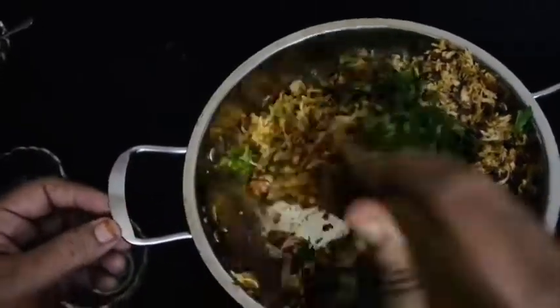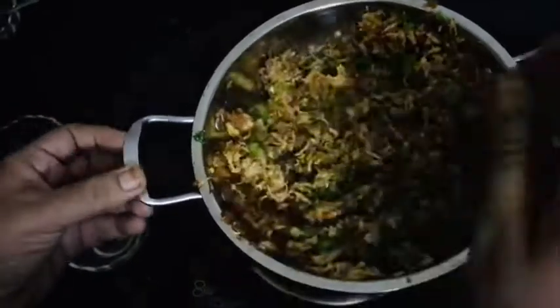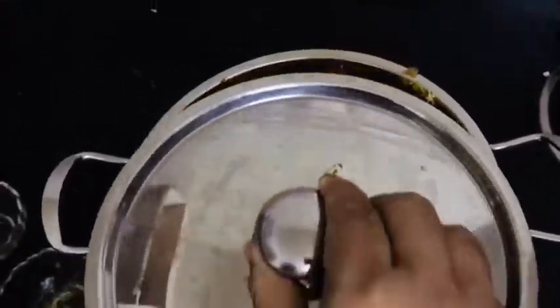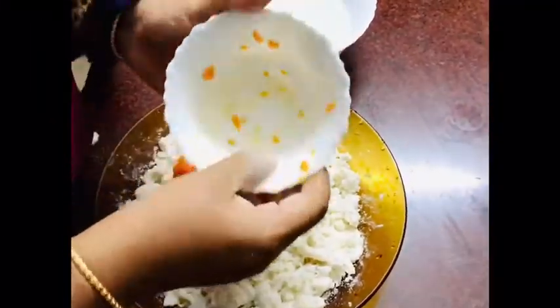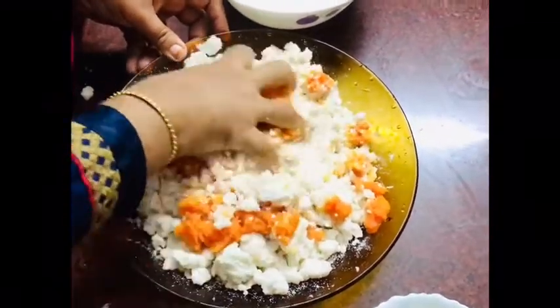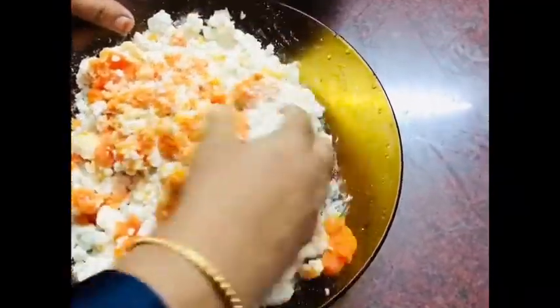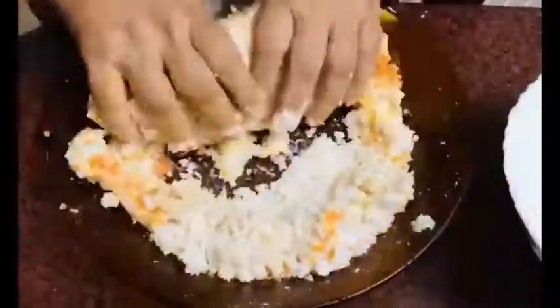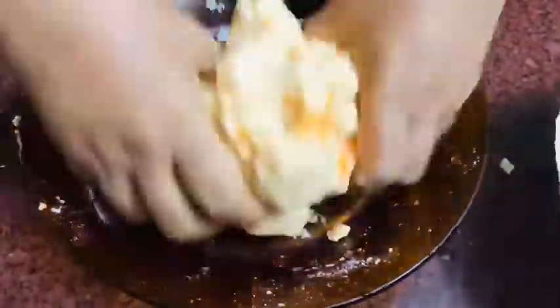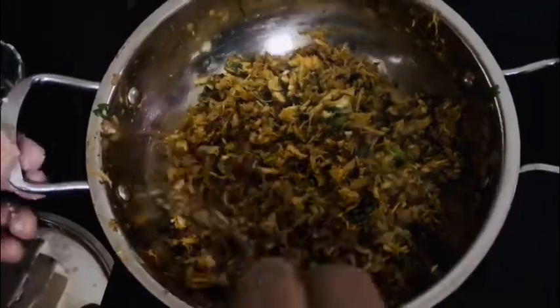Pour in a pot for 5 minutes on the heat. It is a very good carrot. Pour in the pot. In the middle of the flame, fill the pot.